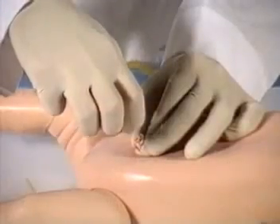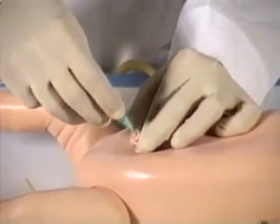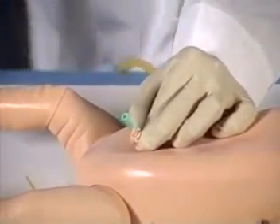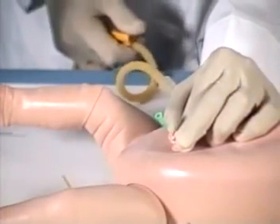In addition, the infant crisis mannequin has a unique chest skin with an umbilical cord, which allows practice of proper techniques in umbilical catheterization, including cutting and clamping. Fluid may be aspirated through the replaceable umbilicus, making this mannequin incredibly lifelike.